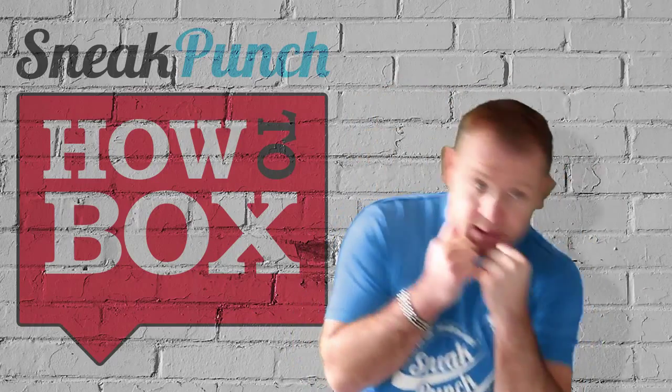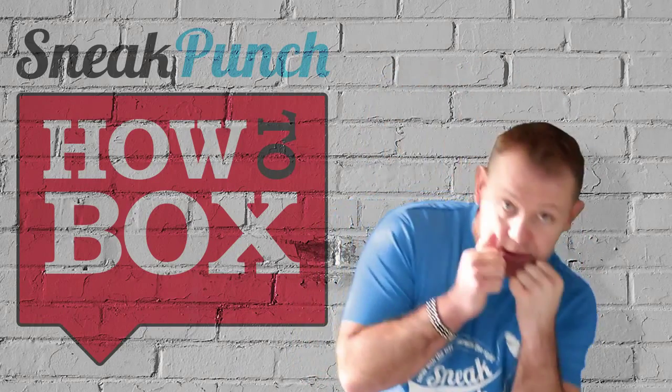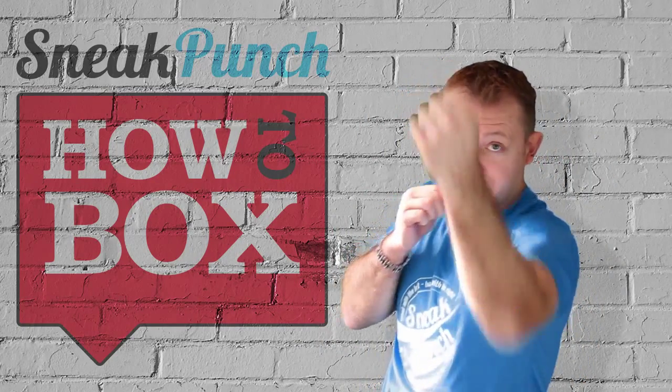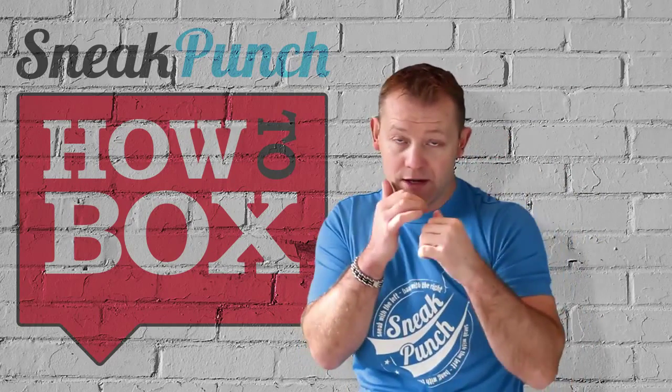So you slip and hit, slip and hit. You can jab, slip, come up with a left sneak punch — jab, slip and hit. Then you come back with a right cross.